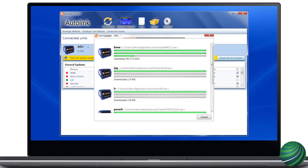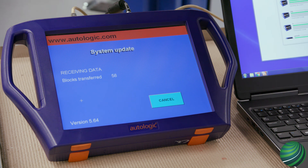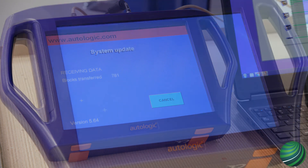The update will now install on your BlueBox device. Once complete, your BlueBox will return to the main menu.